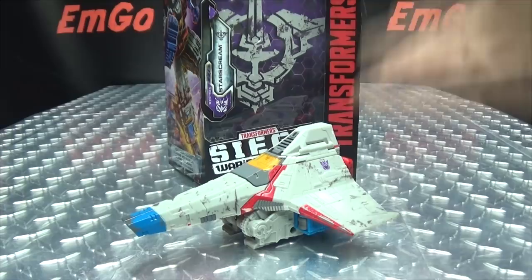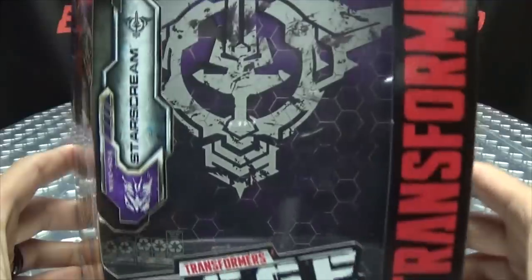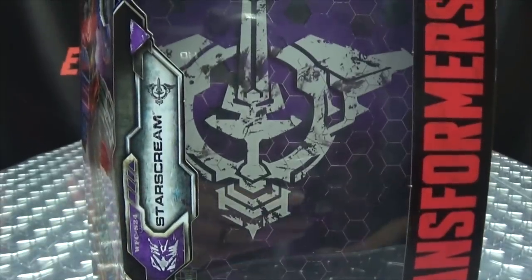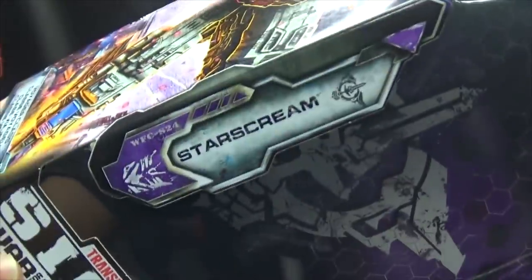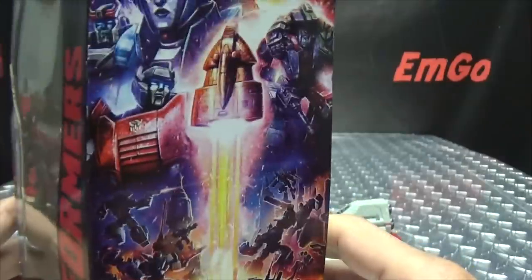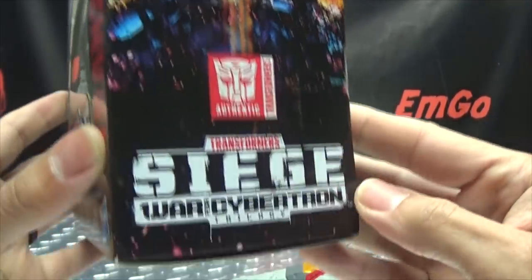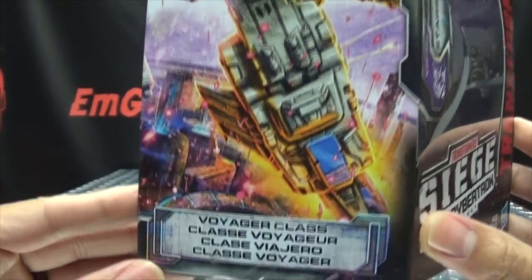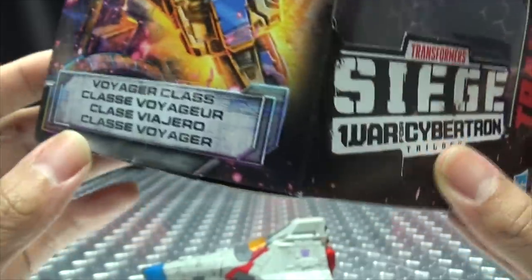So here we are, and there he is. First and foremost, as always, we'll take a quick look at the packaging. Right up front here, we have Siege, the symbol on the background looks cool — don't know what these symbols mean, but they still look cool. His name is Starscream Transformers. On this side of the box we have a nice piece of artwork of Screamer himself. He is a Voyager class.